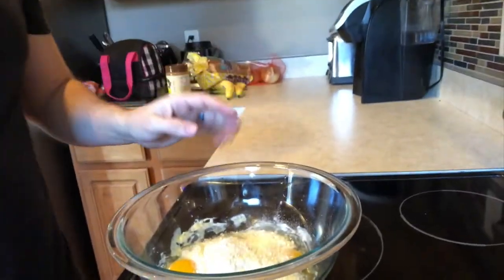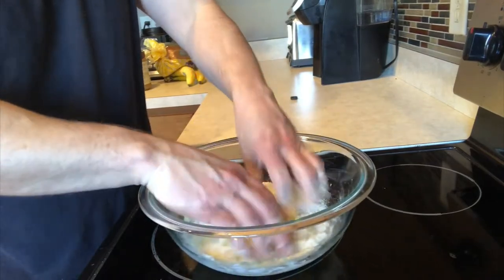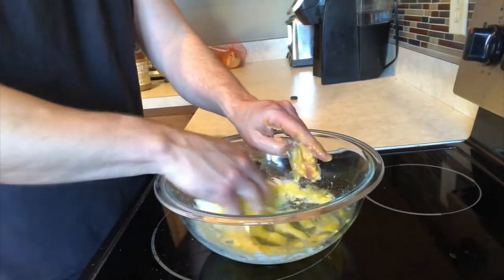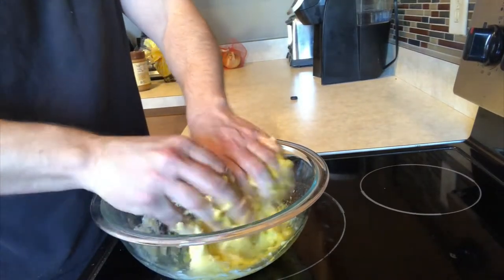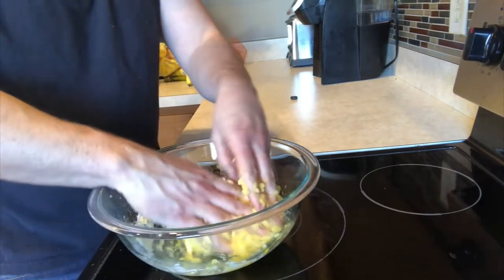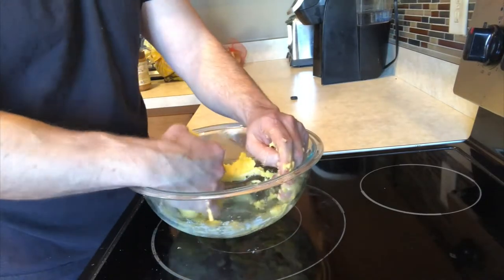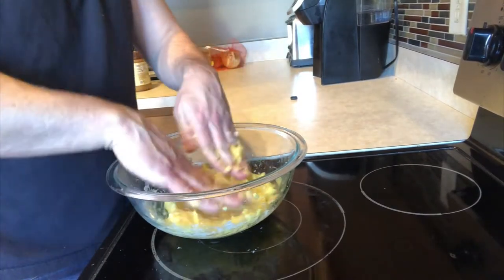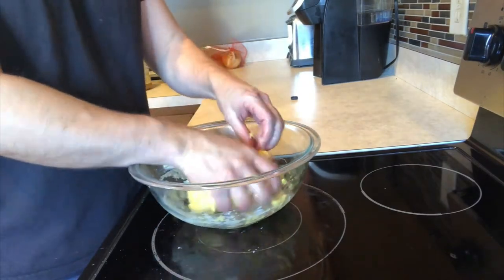All you're going to do next is take that dough with the eggs and mix it with your hand. You can put a little bit of olive oil on your fingers to help keep the dough from sticking — something I kind of forgot to do this time, but keep that in mind. I've got this about mixed up now.